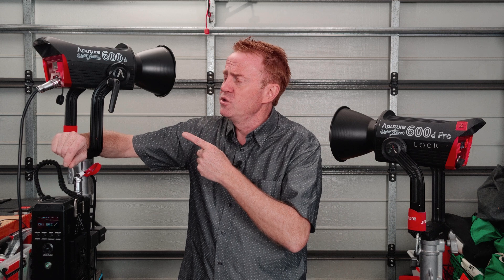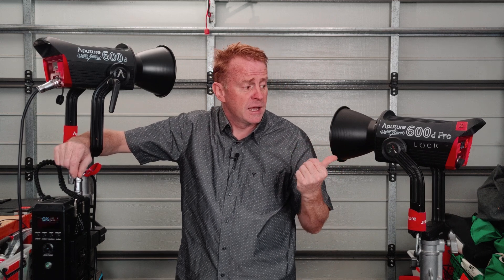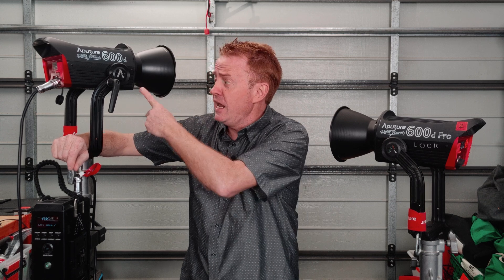Let's go through the differences between the two. I'm going to call this the non-pro version so I don't get them mixed up. The non-pro version is about $500 US dollars cheaper — that's about $700 to $800 Australian dollars cheaper. The Pro version has a weather protection rating, so you can use it outside in the rain. You can't use this version outside in the rain — and that's not just the head, but also the ballast does not have weather protection.